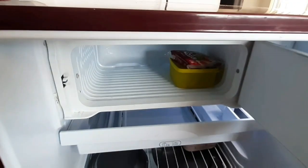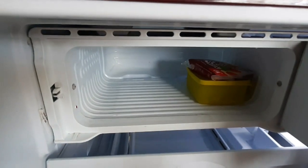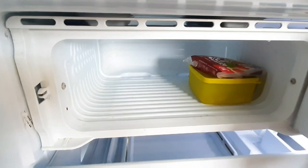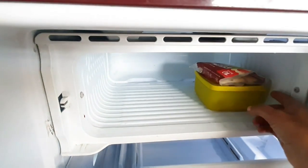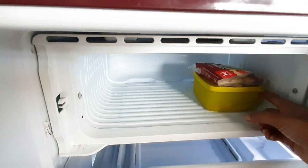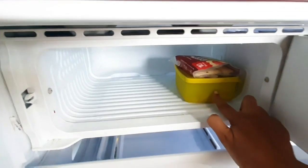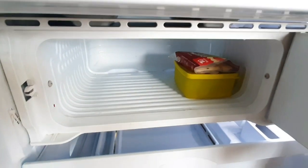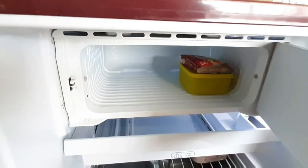We will talk about the freezer. We will remove the ice cube tray from the freezer. There is a box filled with items from the freezer. If you are using the freezer, the cheese slices are stored here. The cheese is stored in the freezer.